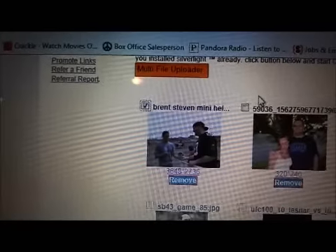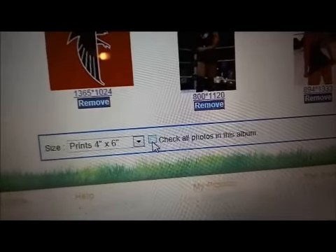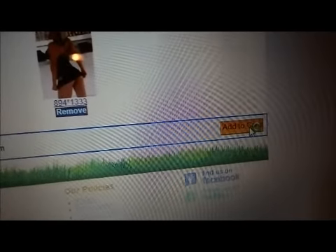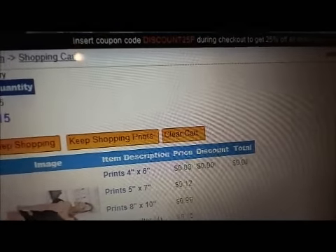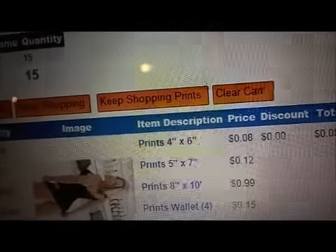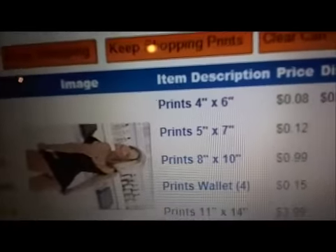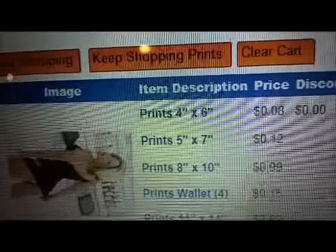If they all look good to you, select them all, click on them. You can check all photos right here. Add to cart. The 4x6s are 8 cents each. The 5x7s are 12 cents. Your 8x10s are 99 cents — compared to $8 at CVS. You're saving $7.